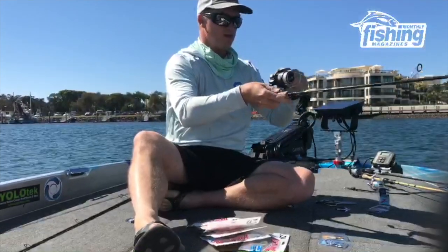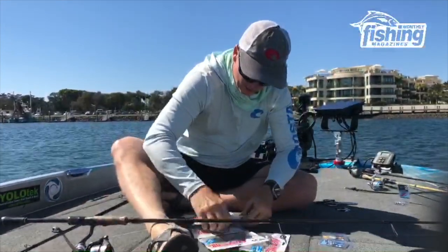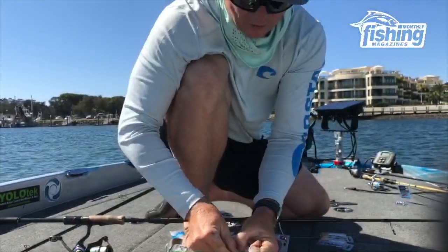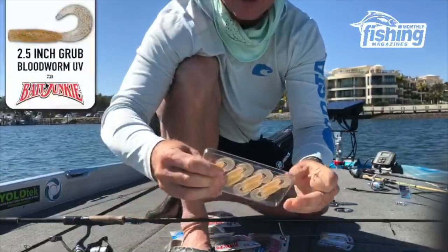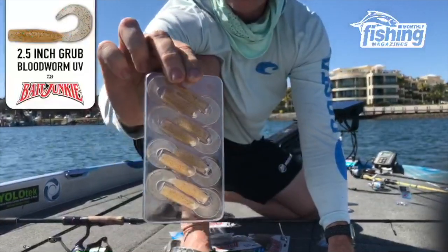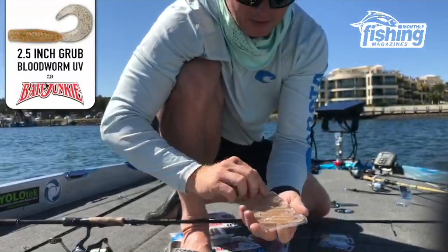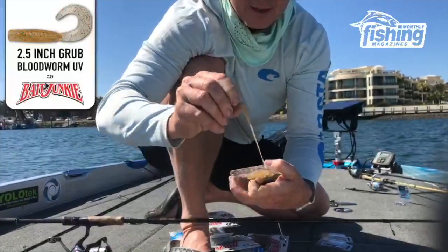I told you this would be warts and all — that's the tangles. I really like the look of this one here, the Bloodworm UV Bait Junkie. I'm going to pull one off and thread him on just like a normal plastic. You'll notice these come in a clamshell on the inside — there's eight grubs in a pack. I assume they'll retail for low teens, just over ten bucks or something. That keeps the plastic away from touching your other plastics but also keeps it in good nick when you pull it out.